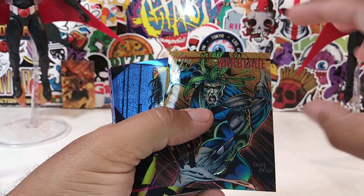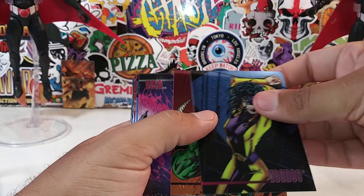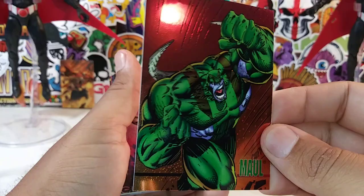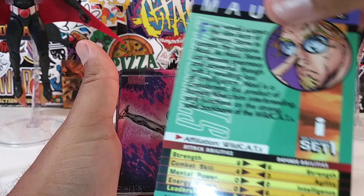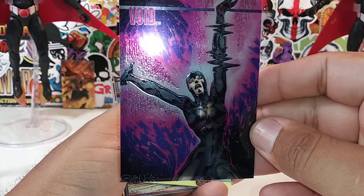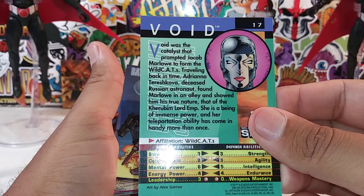Warblade — awesome, bro. Little read-up on Warblade, number 14. Voodoo — love it, there's a little read-up on Voodoo. Maul — just recently did a review on this guy, Giant Maul. Right there — here is Void. I would love to see a movie on Wildcats, bro. Beautiful artwork. There's a little read-up on Void.